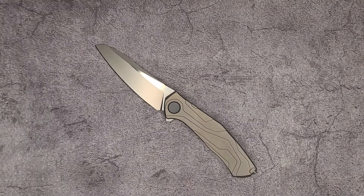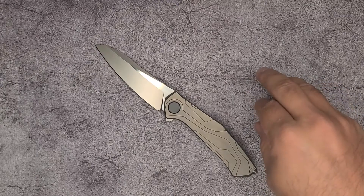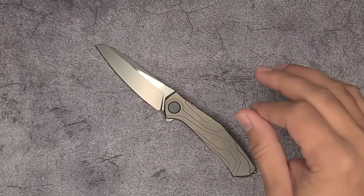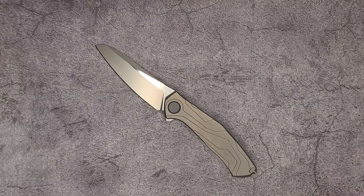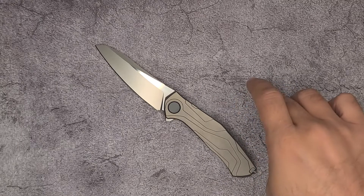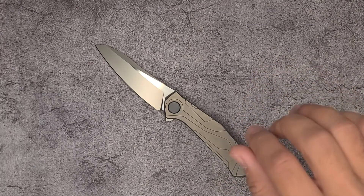If you're familiar with Shirogorov Knives, you know that all their blades — the F3, the Quantum, the F95, the 111 — they all have the same looking blade. It is a very minimalistic drop point with a flat grind. If you look at one of their blades, they're incredibly well made, but they all look the same. You can tell they're Shirogorov. They are very utilitarian.